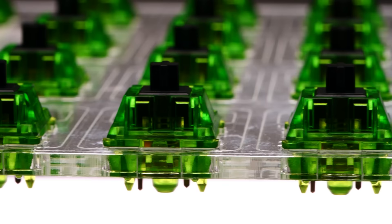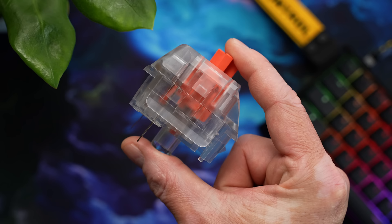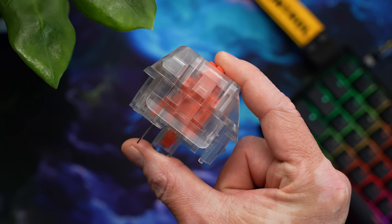Keyboard switches — mechanicals and even opticals — have one way to transmit data: they're either on or off. You push the switch down, it hits the actuation point, and it sends the on data. You release the switch, it travels back up, and it changes the state to off.